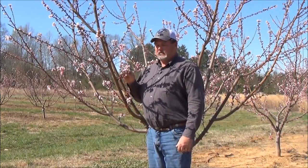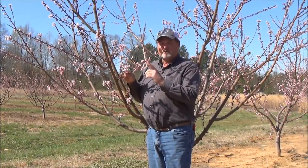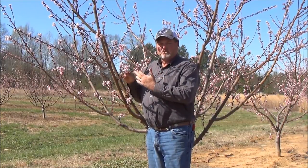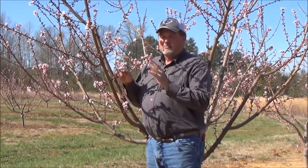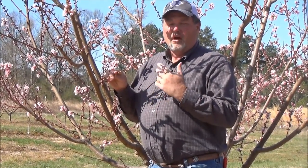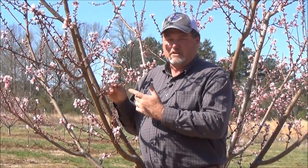As you can see, this particular tree has various stages of bud development. There are open blooms and blooms that are still closed. Initial observation here is that most of the open blooms — in fact all the open blooms we find — are damaged. They've been killed by the freeze, but there are plenty of closed blooms, and some of those have been killed as well.